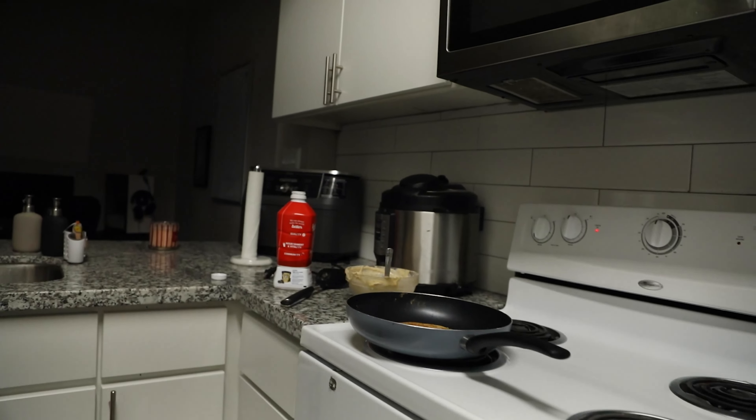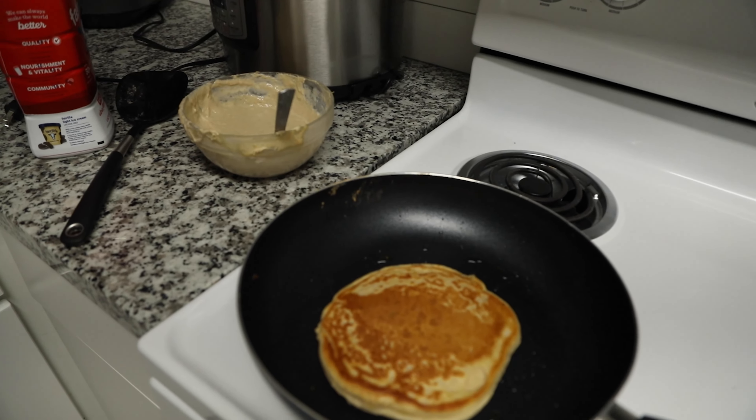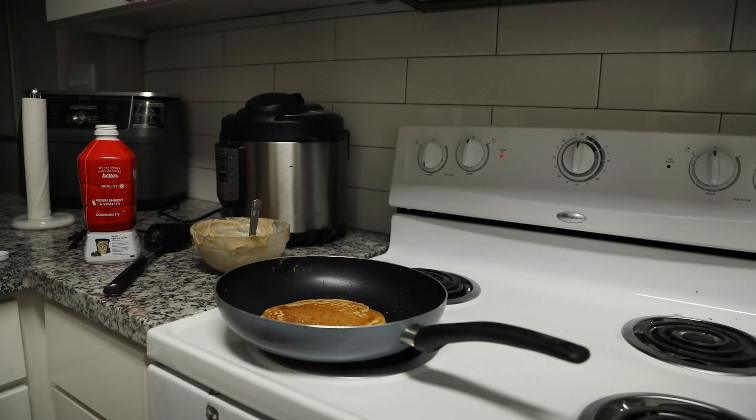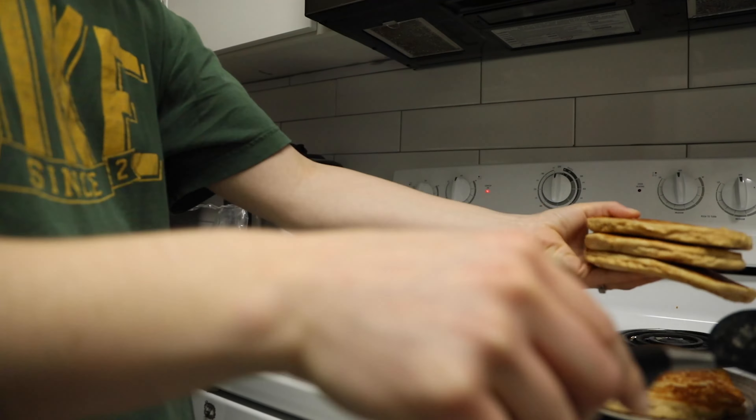Hi guys, what's up? I'm going to be making a behind the scenes tutorial of how I created this pancake Kodiak commercial. So stay tuned.